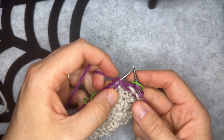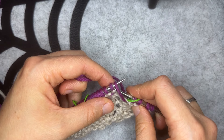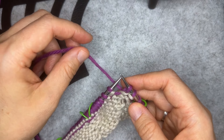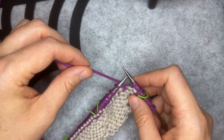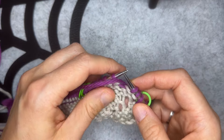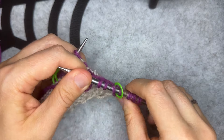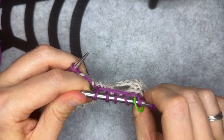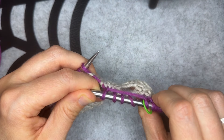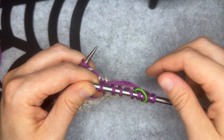Slip the next stitch marker. We're going to leave our working yarn at the back of our work and slip the next three stitches purlwise with yarn in back. Now we want to keep this yarn nice and loose — if you pull it tight you're going to scrunch up those stitches and make the following rows really complicated for yourself. Bring the yarn between your needles to the front of your work and purl one. If you're having trouble keeping that strand nice and loose, just spread those stitches apart. You can see how loose that strand is on the front of my work.